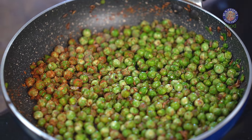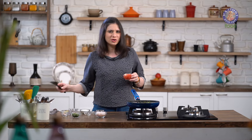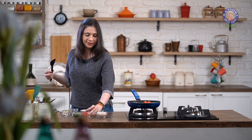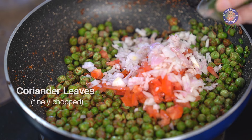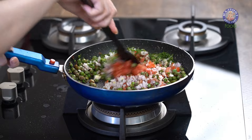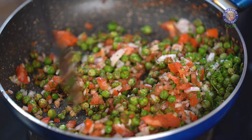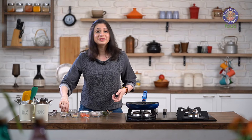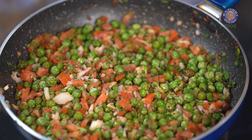Now into this, I'm going to add 1 tomato de-seeded and finely chopped — make sure it's a small tomato, not too big. Also 1 small Onion finely chopped, and some Coriander Leaves. Give this a mix. And the last ingredient is some Lemon Juice — around 1 tsp of Lemon Juice, not much.